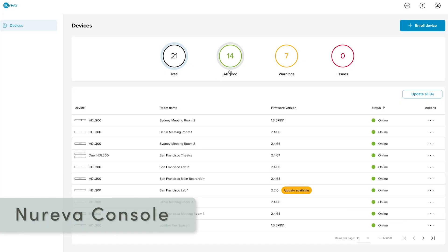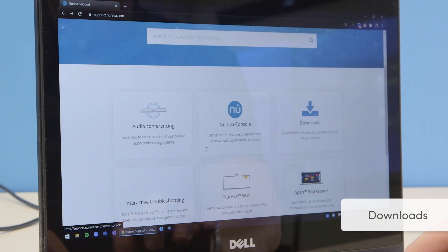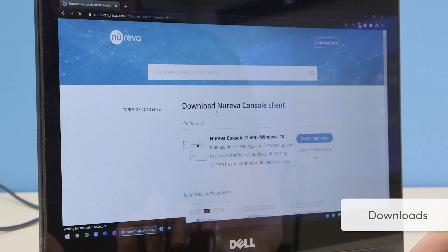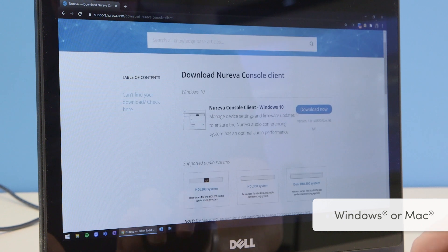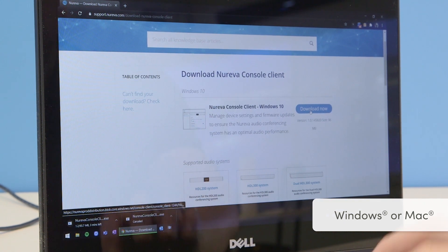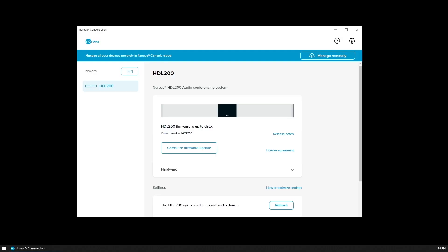Now is a good time to access Nareva Console, our cloud-based device management platform. To install the Nareva Console client, visit support.nareva.com and search Downloads. Select the Nareva Console client for Windows or Mac and then install it on the device you are using with your HDL 200 system. You can manage your systems remotely by accessing Nareva Console from the cloud.